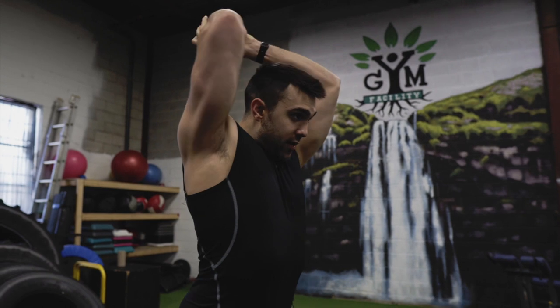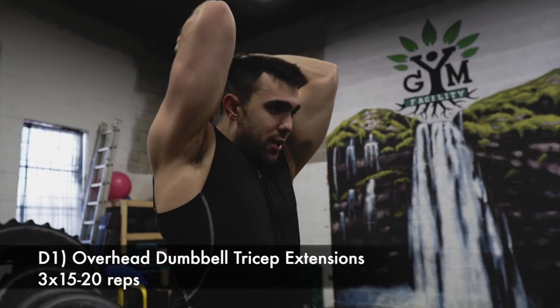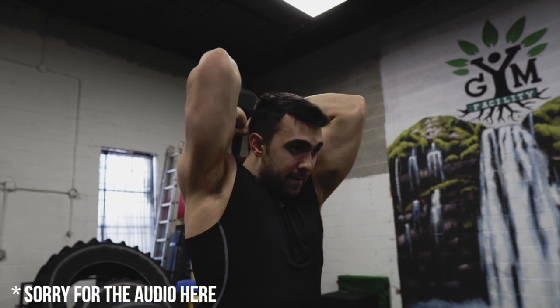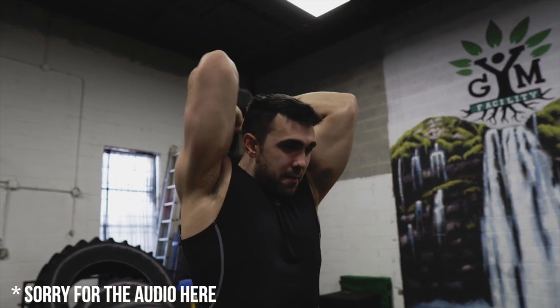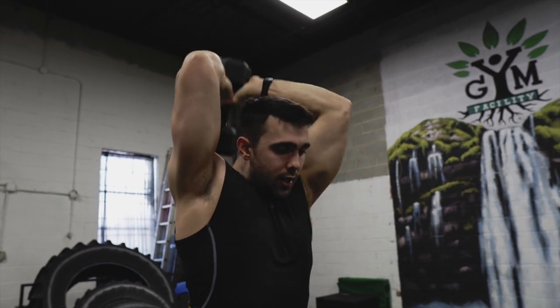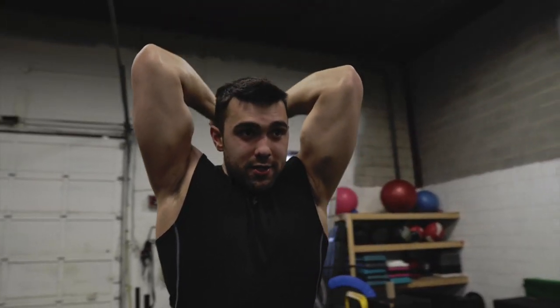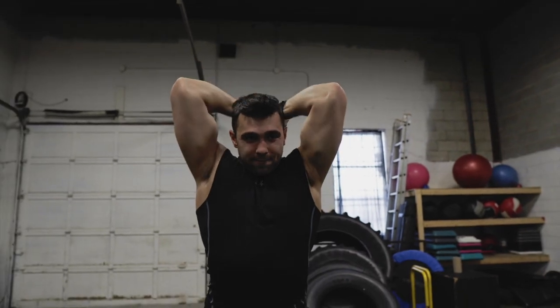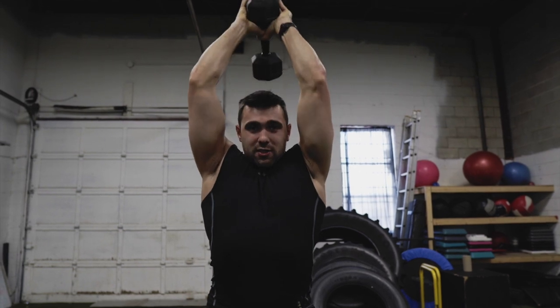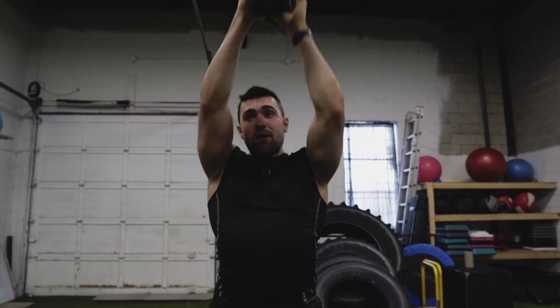Now for your finisher, you're going to go overhead tricep extensions. Have a nice strong core — you don't want to lean into your spine too much. Bring those elbows in tight and pump it up to the top. Go the way you're comfortable extending without flaring out. Try and keep it as tight as you can and brace through those abs. It's a great way to fire up those triceps. You see my elbows wanting to come out — keep them as tight as you can. This is going to differ for everyone: if you've got wider lats, you might flare out a bit, but just keep in tension with that tightness.